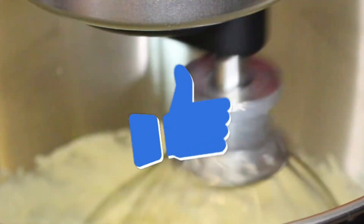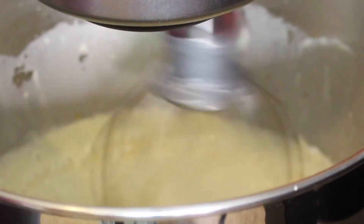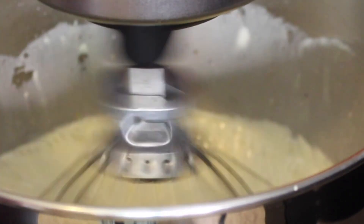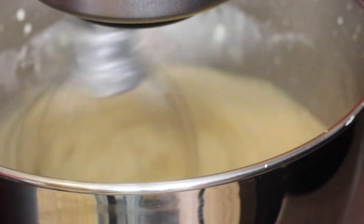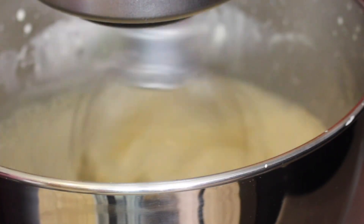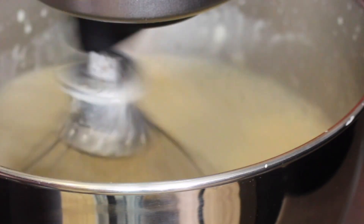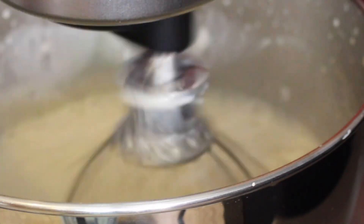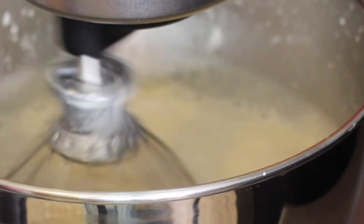Once your milk and spice mixture reaches near-boiling point, go ahead and stream it into the mixer with the egg while it's mixing. Please excuse my camera angle — I wasn't looking in the viewfinder because I was dealing with hot things, so I was being cautious. Mix on medium — that part is extremely important. If you start streaming in without mixing, the egg is going to cook and get curdled.